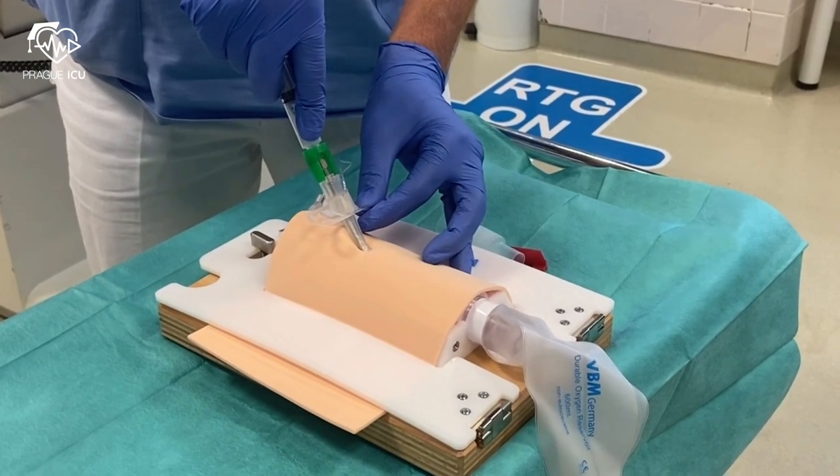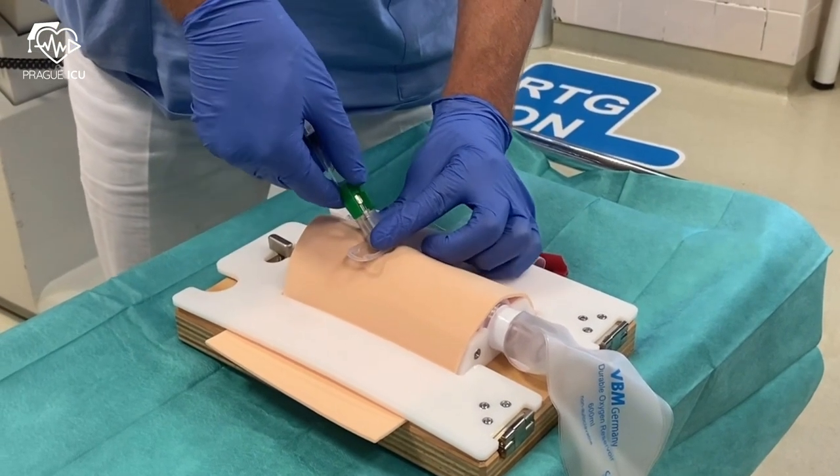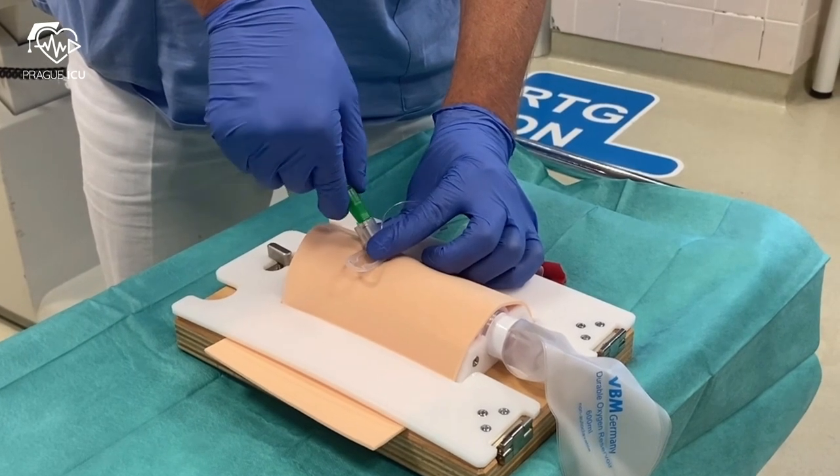Further insert the QuickTrack until the flange rests on the neck. The metal needle can now be removed.